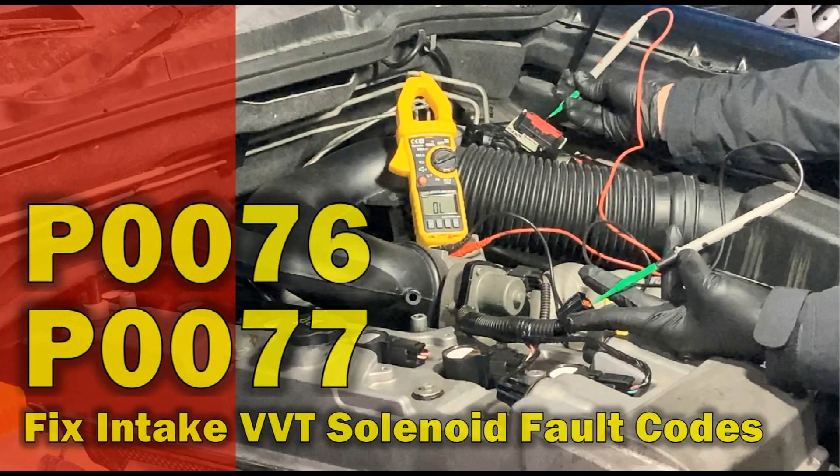Hello and welcome to the Automotive Diagnosis YouTube channel. This video shows you the testing procedure for P0076 and P0077 engine fault codes, which are for the intake VVT solenoid valve.